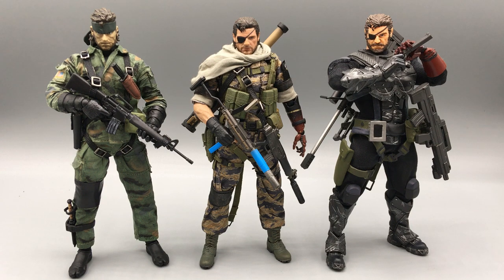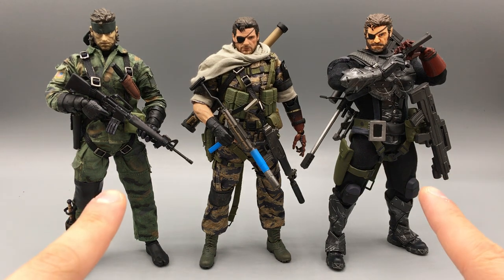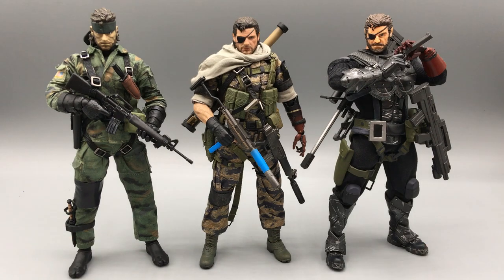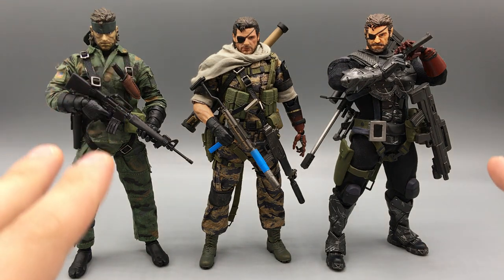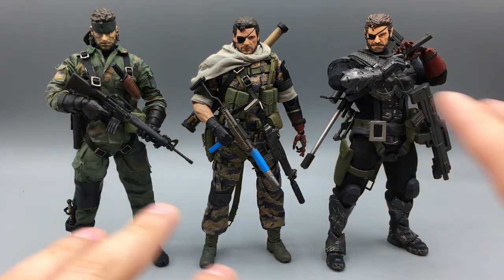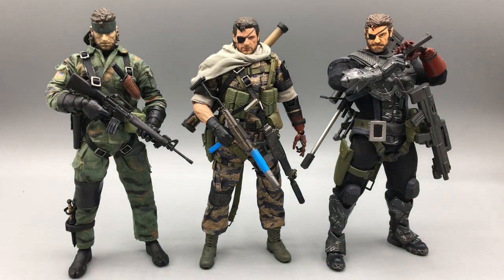I definitely wanted to get this guy as soon as he was announced. It was quite a long wait, but now he is here and he can sit alongside my other Snake figures. These two are of course custom figures that I made over the last two years from various parts and places, and I'll do a little bit of a breakdown for them after we take a look at this guy. We're just going to compare and see what Lim Toys was able to do with this new figure.